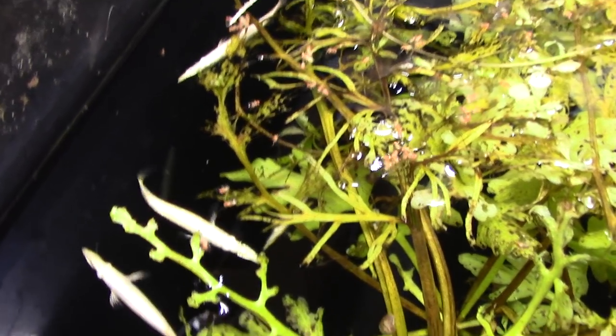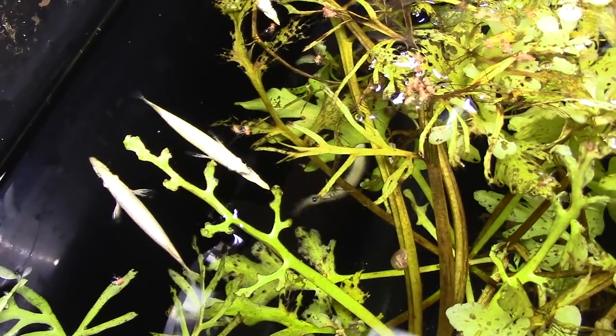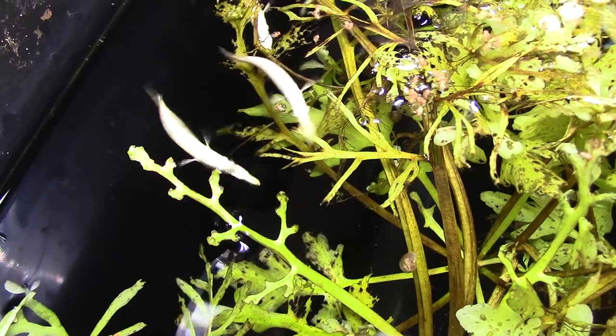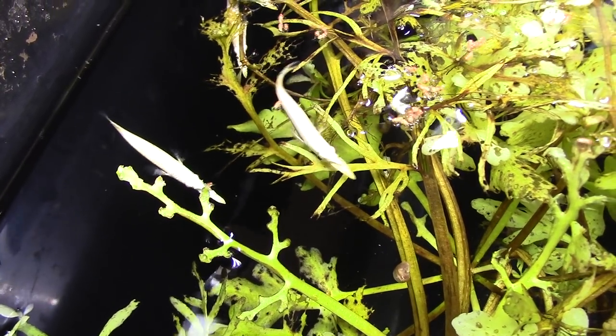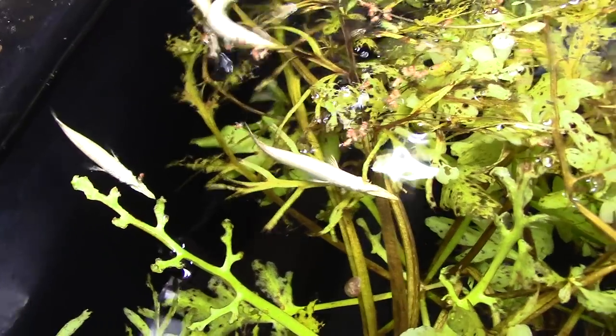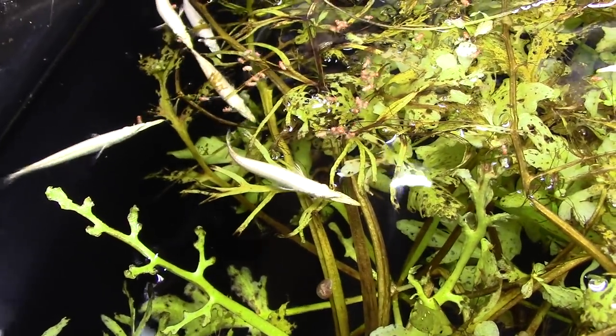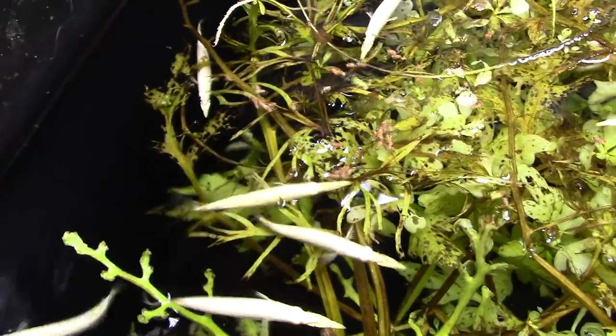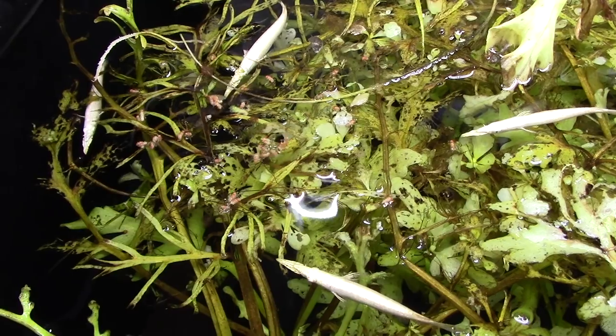I love these little guys — they look just like platinum alligator gars, just tiny. These ones only get two to three inches, so they're like a platinum alligator gar that everyone can keep. They're so interesting, and it's the only fish I've kept where it's the top mouth that hinges.